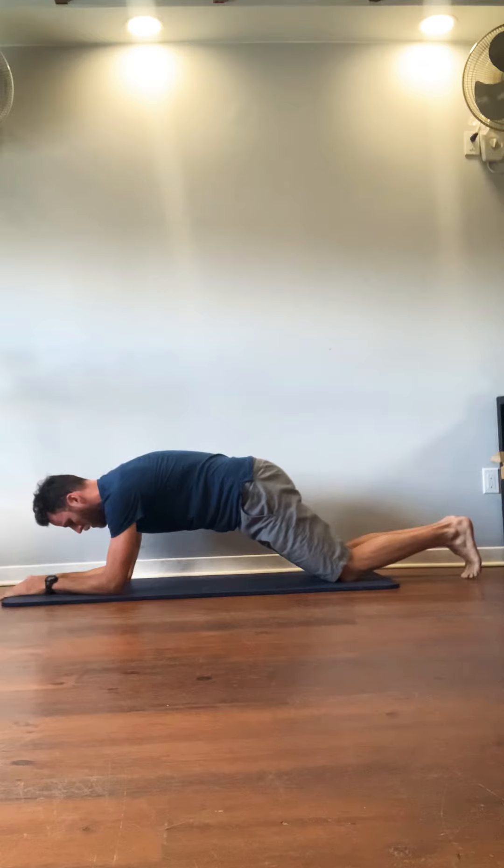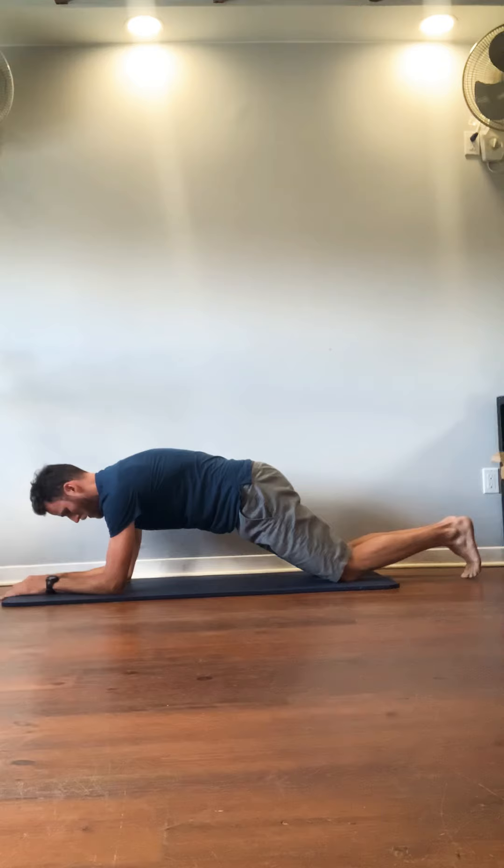Breathe. Hold this here for 10 seconds. Keep pulling your elbows towards your knees, knees towards your elbows. Round your low back, push your spine away, push your spine to the ceiling. Breathe. Rounding your shoulders, keeping them away from your ears.